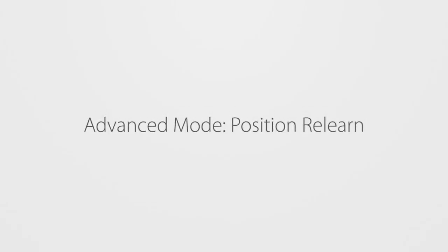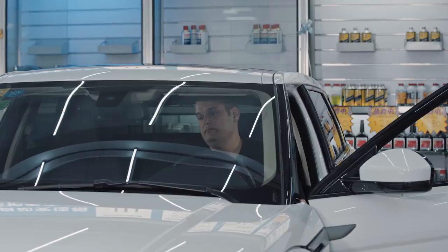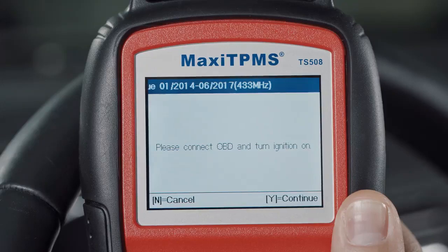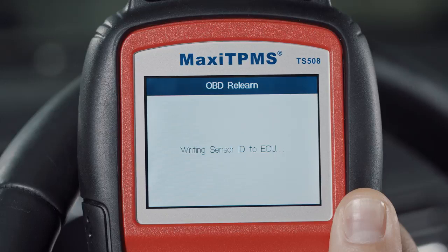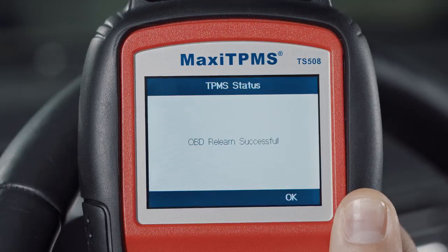Under Position Relearn, the TS-508, when connected to the OBD-2 port and operating in Advanced mode, can relearn IDs directly to the TPMS module by performing OBD relearn. More than 35% of today's vehicles require sensors with new IDs to be relearned this way.